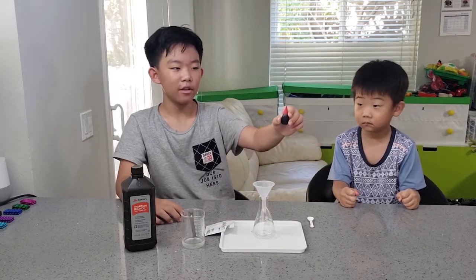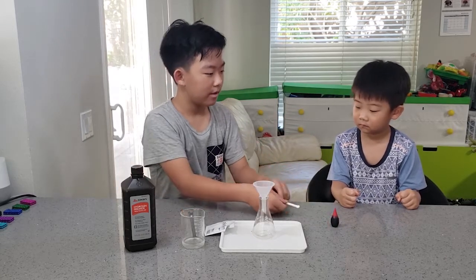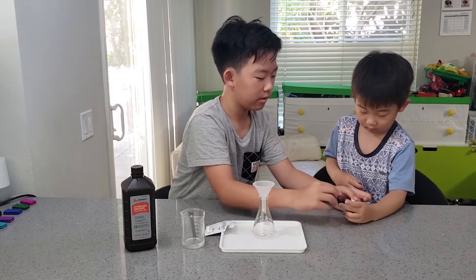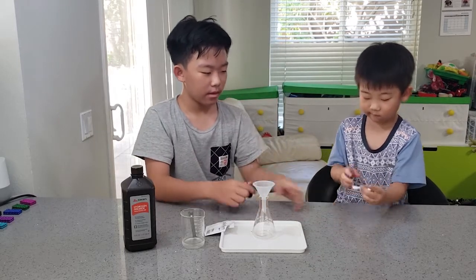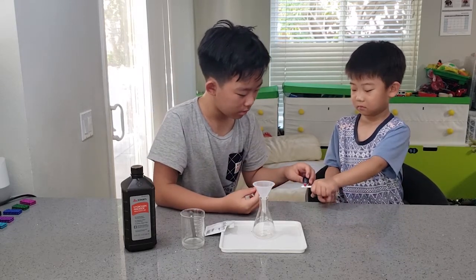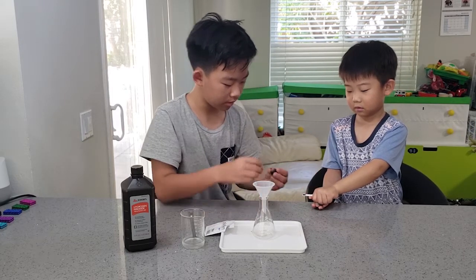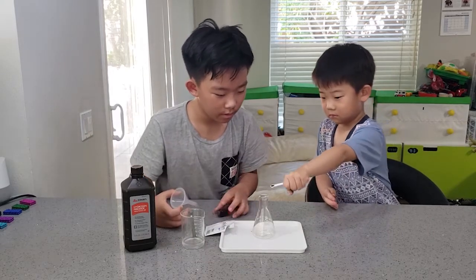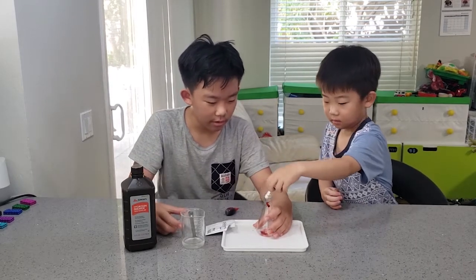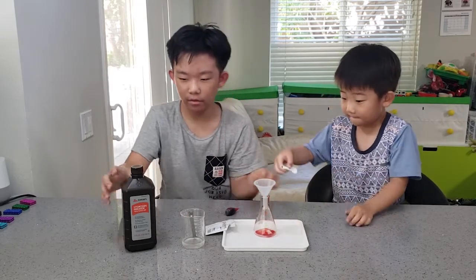Last but not least, food coloring — it's a volcano so we need red! Let's start. Get some red in there. Pour it — put it in. It looks a lot like blood, doesn't it? Okay, now let's bring in the hydrogen peroxide.